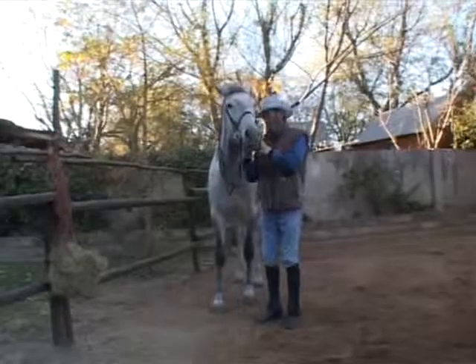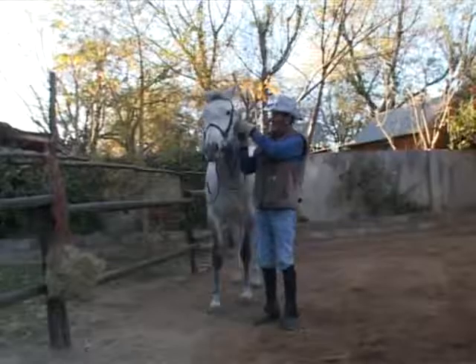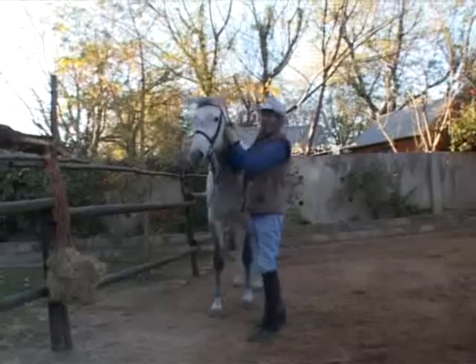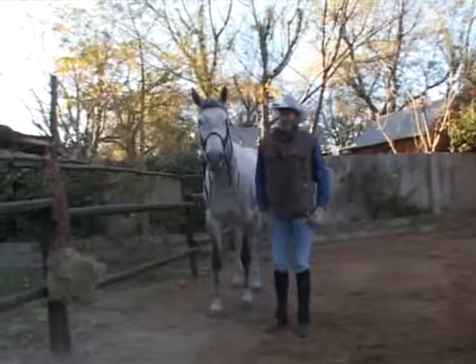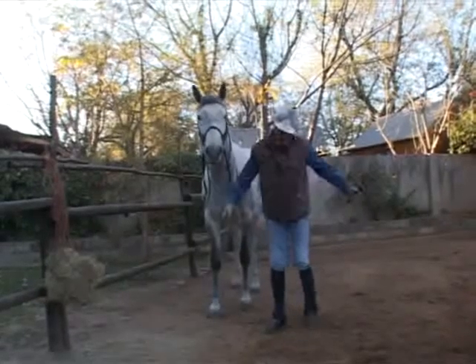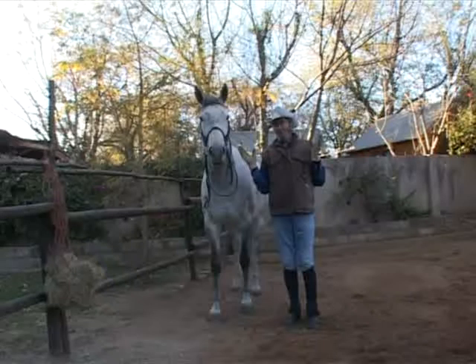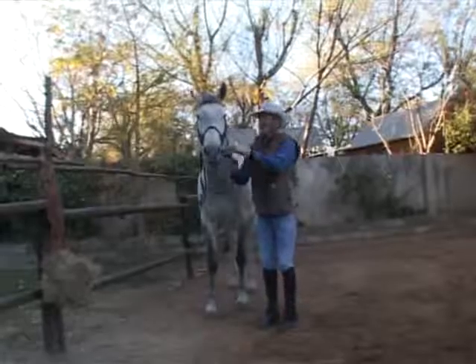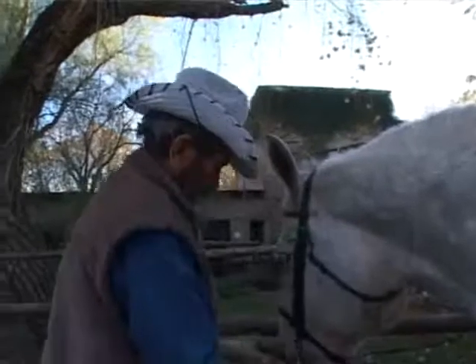The first thing I need to do is establish my leadership, and the best way to do that is to make him move his feet. In horse society, the one who stands his ground is the leader. To show deference, a horse would lower his head — the same way that dogs lie on their backs to say they don't want to fight. Horses need to lower their heads and move their feet in supplication.